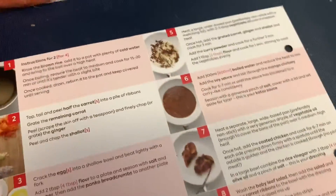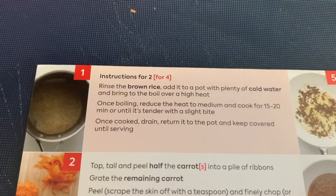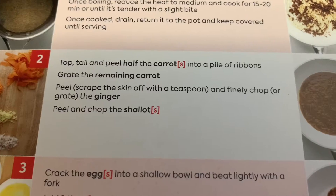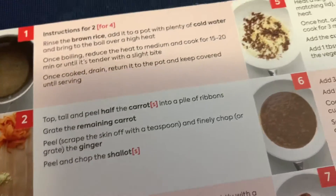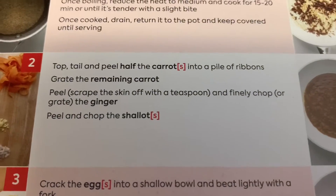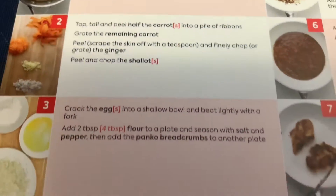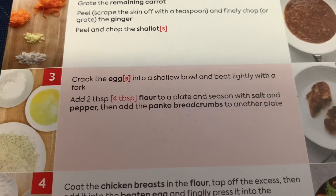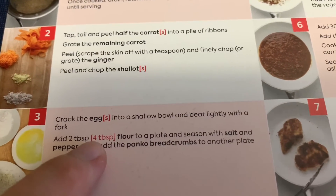Looking at the steps on the back of the card — they look quite easy. The rice method is the same as the stir fry I did the other day. I won't be doing the carrot ribbons for the salad since I'm skipping the salad, but I will grate the carrot to use in the sauce. I'll peel and grate the ginger, peel and chop the shallot, then crack one egg into a shallow bowl and add two tablespoons of flour.